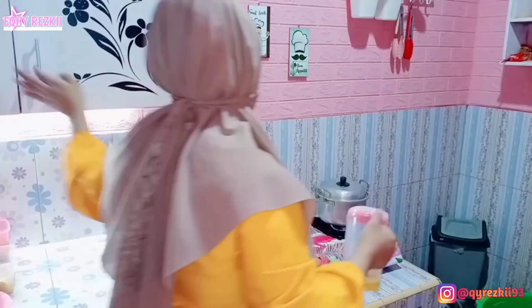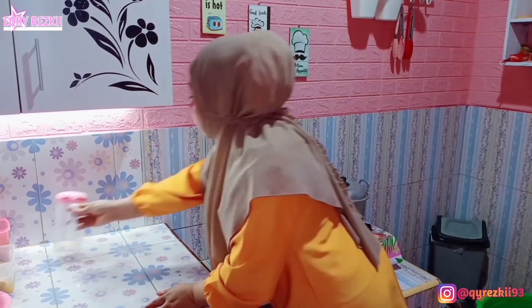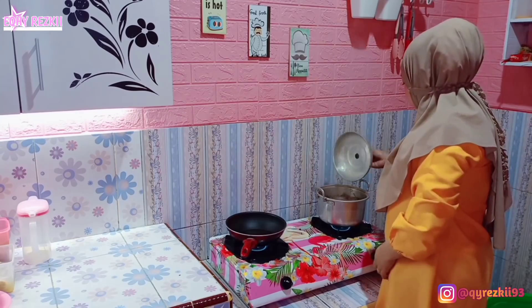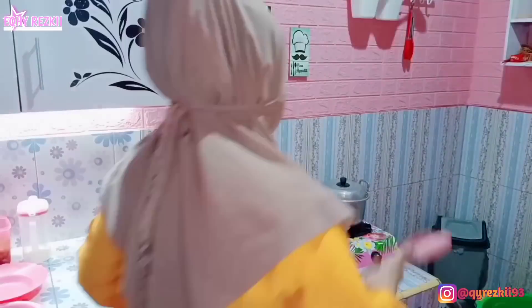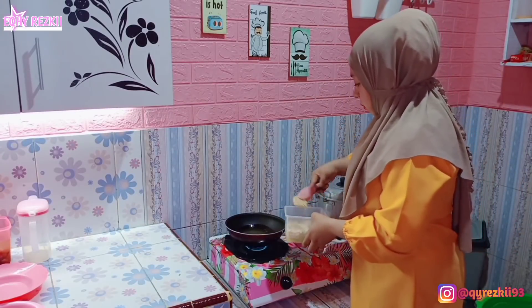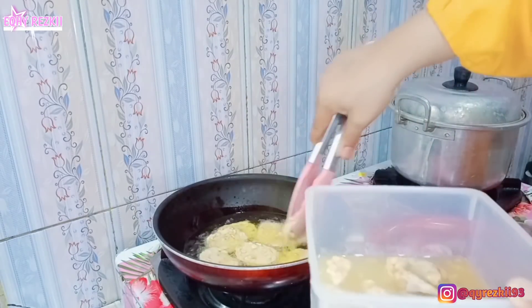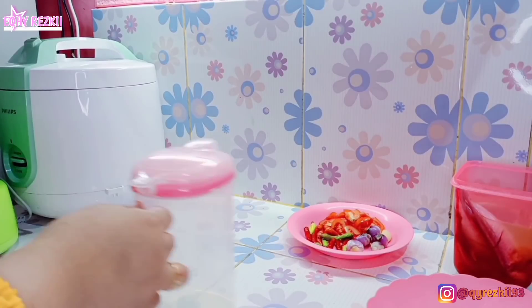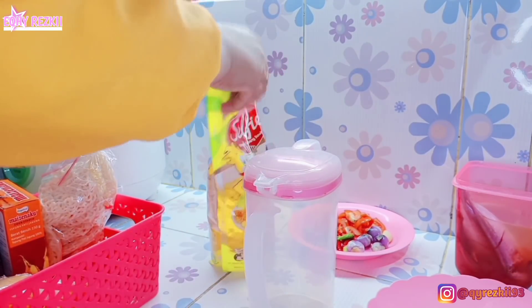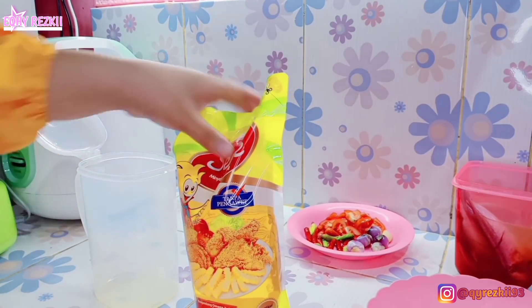Lanjut kita masak menu yang kedua. Tadi aku udah marinasi tempe, marinasinya cuma pakai kaldu jamur ditambah sedikit air. Sekarang aku mau panaskan minyak dulu buat goreng tempenya. Ini sengaja aku habisin minyak di tempat minyak aku dulu karena sebentar bakalan aku refill. Aku sukanya goreng tempe sampai yang bener-bener garing. Ada gak yang sama kayak aku? Langsung tulis di kolom komentar ya. Sambil goreng tempe, aku juga mau sambil nge-refill minyak — ini minyak goreng yang belum aku refill dari kemarin-kemarin, efek males padahal stoknya ada.